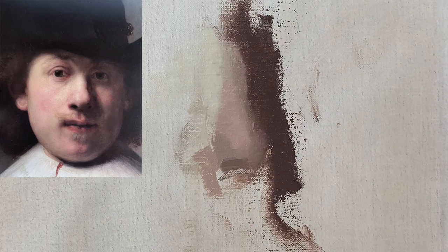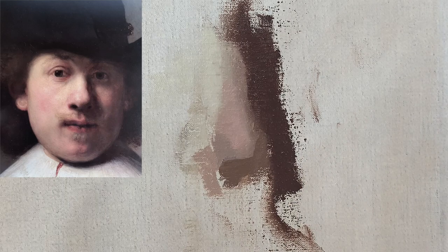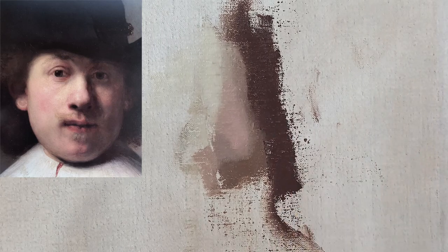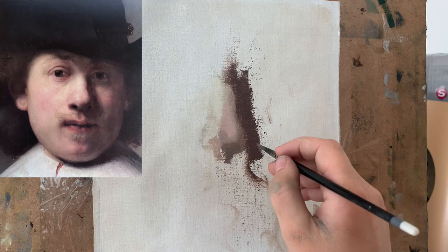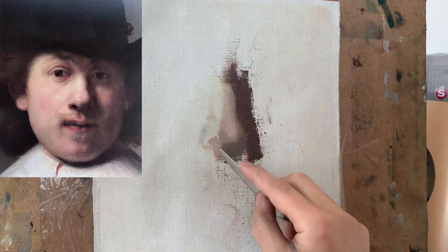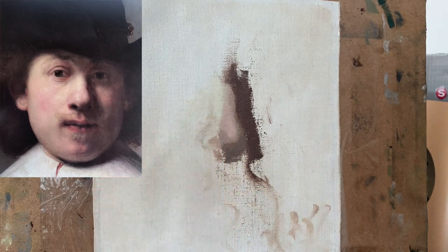It's much more important to have the values working — the degree of darkness or lightness that they need to be — than to have the color correct. I make that shadow area at the base of the nose even darker because I realized it does need to be a little darker. Value is so important, and it's good to pay more attention to that than to color. You can always adjust the color later on, but really try to have the value right above everything else.